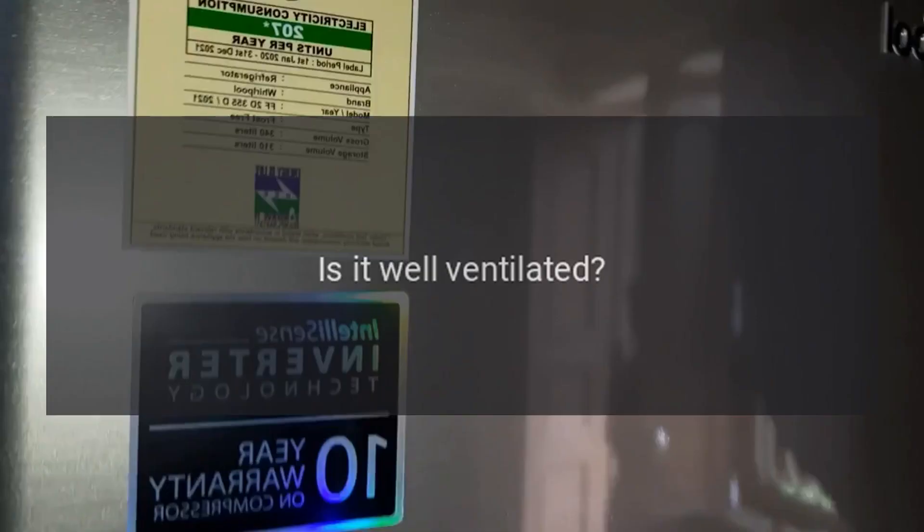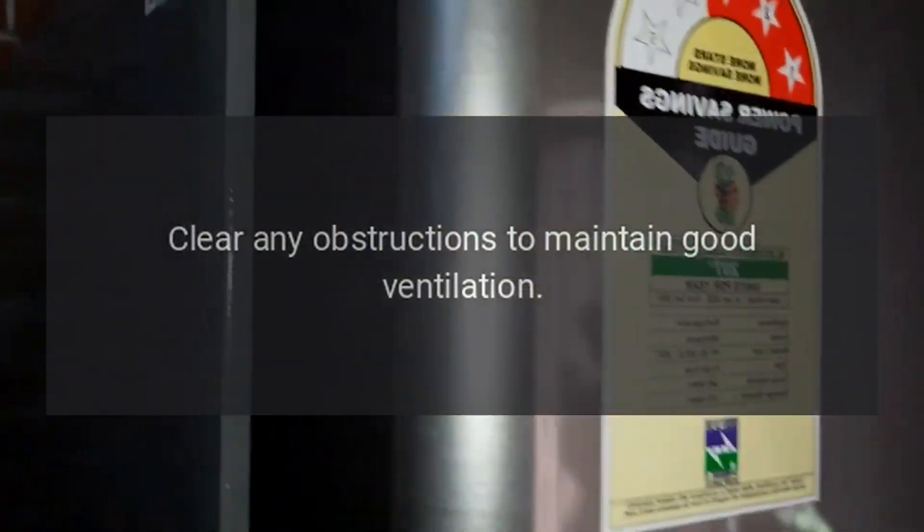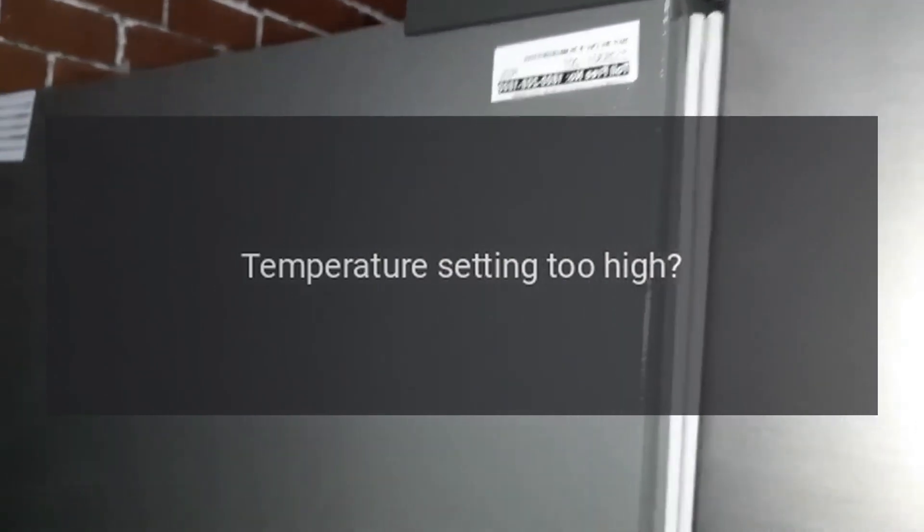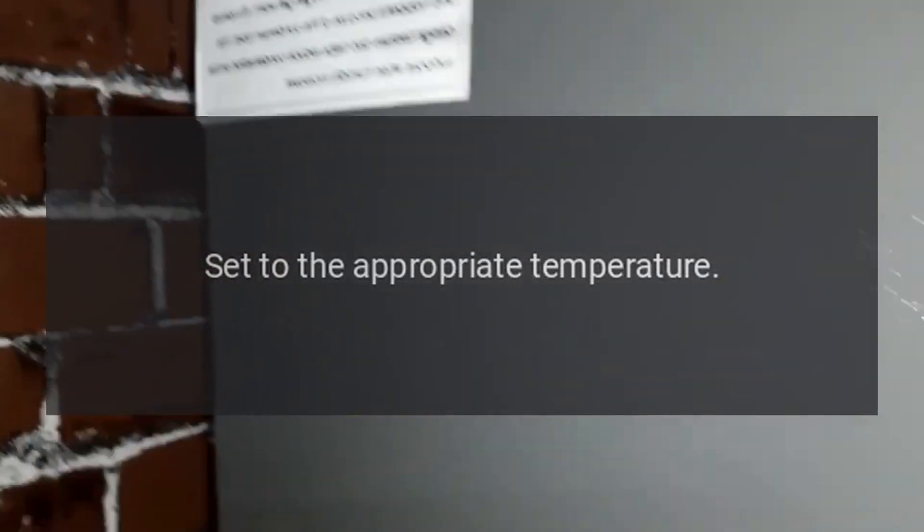Is it well ventilated? Clear any obstructions to maintain good ventilation. Is the temperature setting too high? Set to the appropriate temperature.